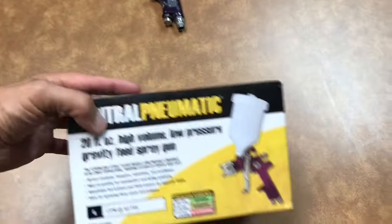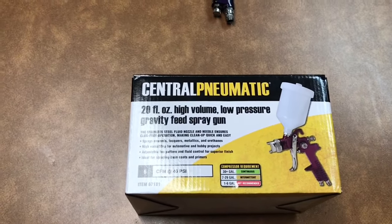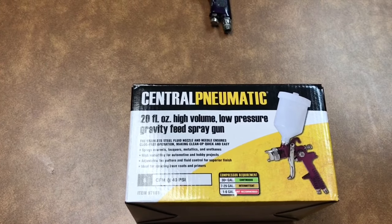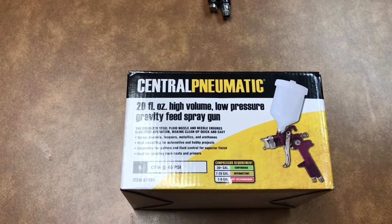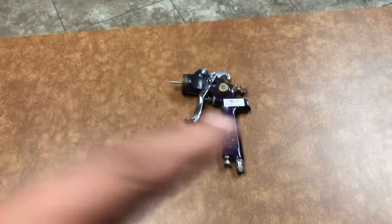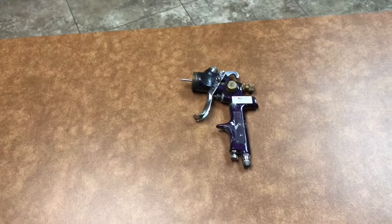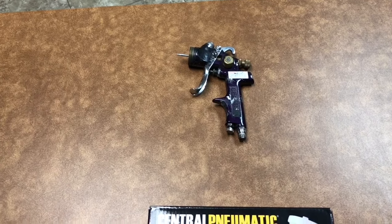This is the famous gun. It is 40 PSI, 6 CFM, and it holds 20 fluid ounces. I have an older version of this same gun — I've had it for at least 15 years. I've sprayed many vehicles with it and it's just been a workhorse.